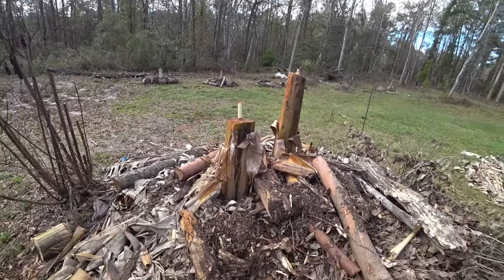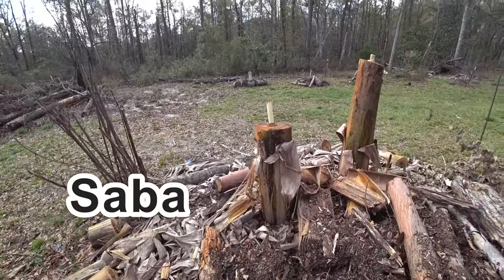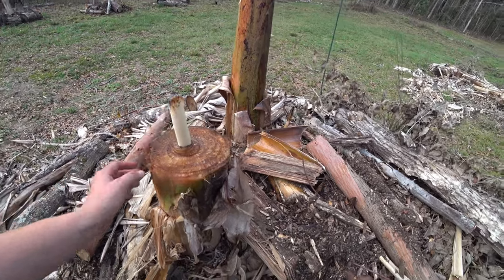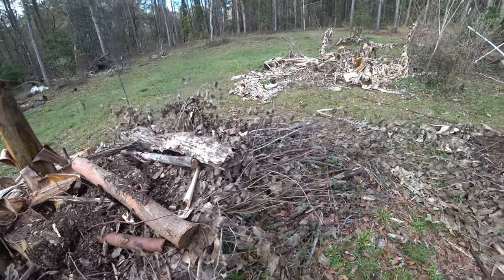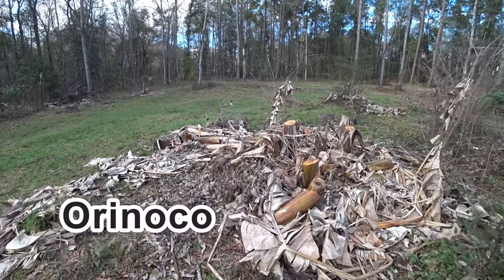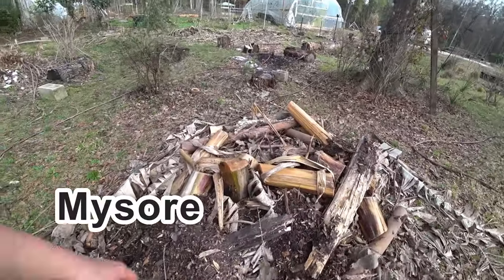We're going to go through different banana types and show you the different cold tolerance. Right in front of me is Saba. You can see I cut it down further and it's starting to push out — the leaf should push out soon, it may need to be cut again. This is a big difference from this and the Orinoco. Orinoco started having a whole bunch of dieback when it got below 15 degrees. Mysore pretty much got knocked back to the ground.